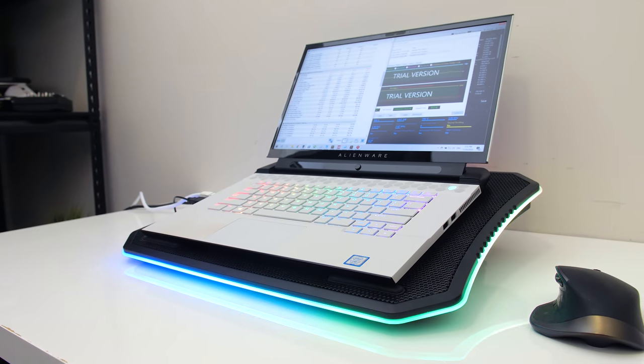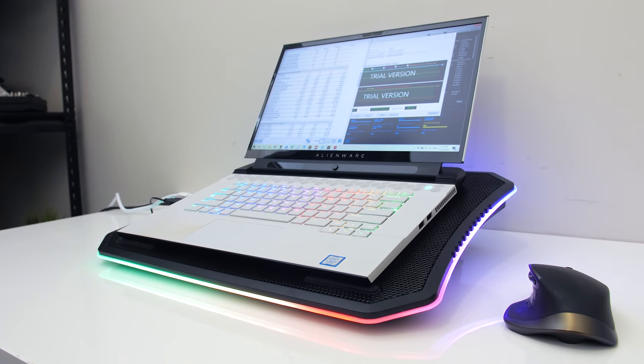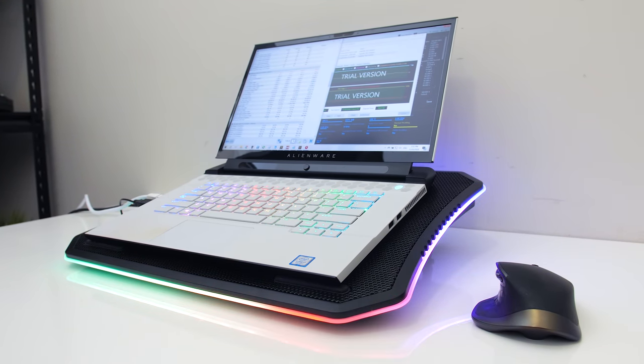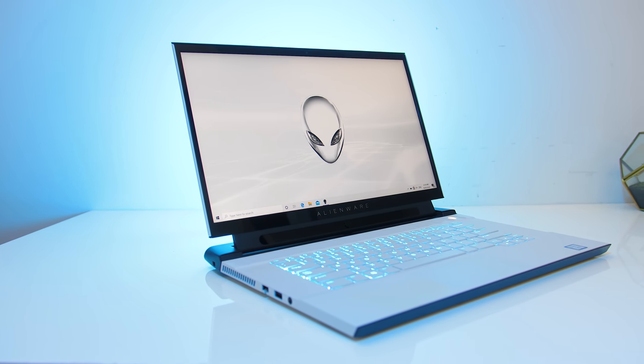I tried making a custom fan profile in the Alienware Command Center software and set both fans to max speed, but I had the same issue as the full speed profile. Considering thermals can run hotter in this machine due to the high power limits, it would have been good if we could actually utilize these faster fans when we want to.